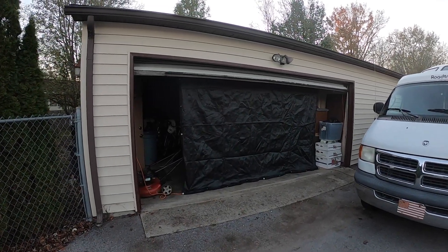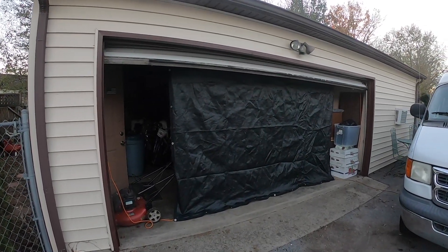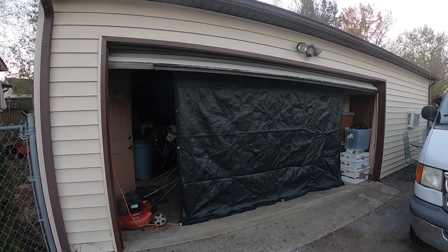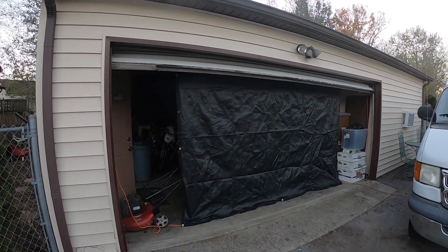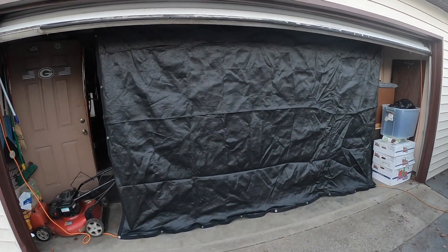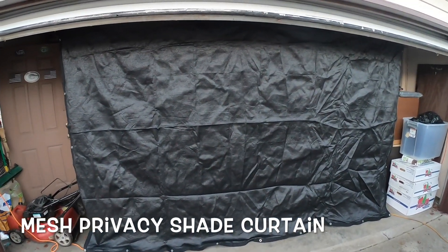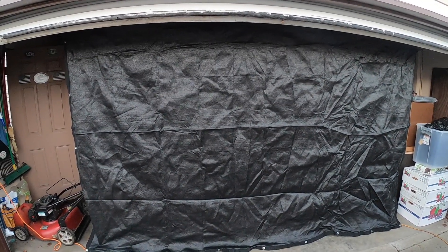Hey guys, I just wanted to show you an easy, convenient, not very costly screen mesh privacy, air-flowing mesh tarp for the garage. It has airflow and I'll show you the inside looking out in a minute.